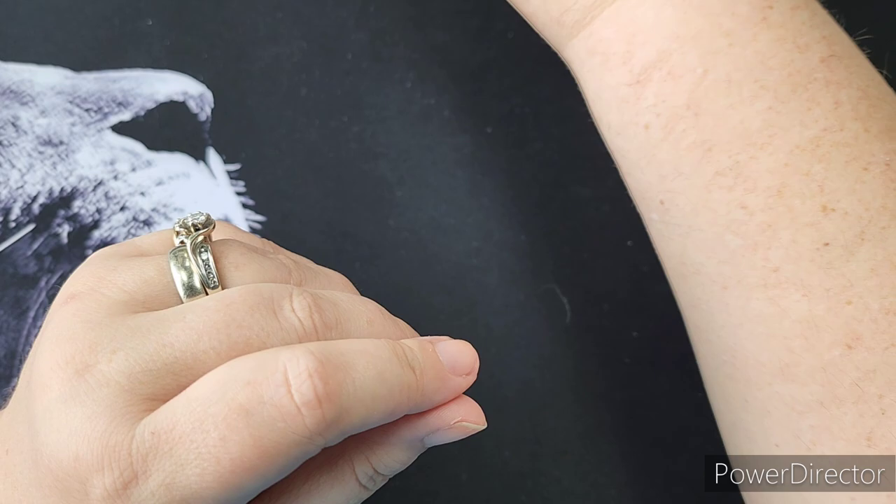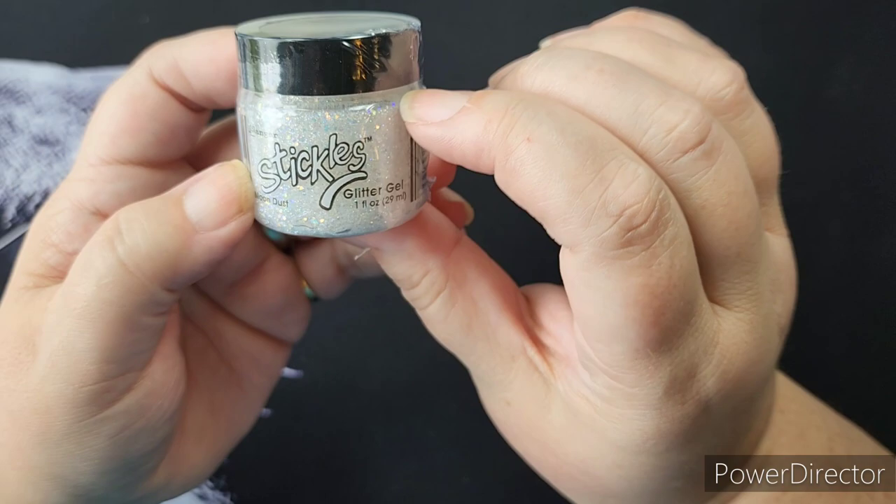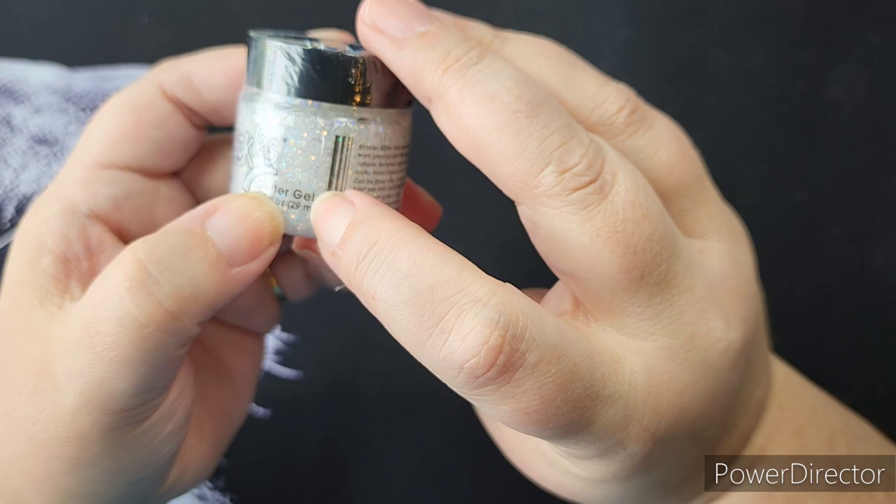This is a newer option in the Stickles line — this is their Gels. It is a glitter gel and this one is in Moondust. They have those in multiple colors.